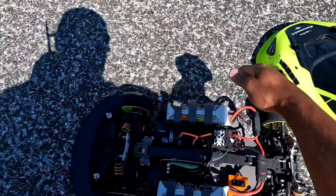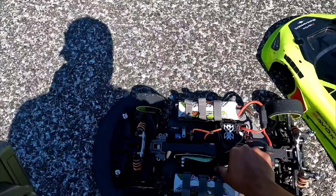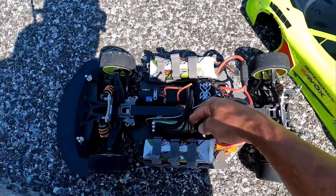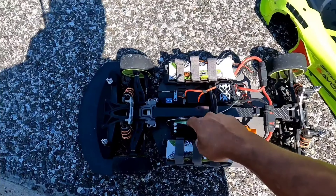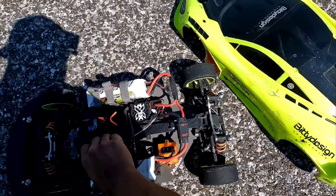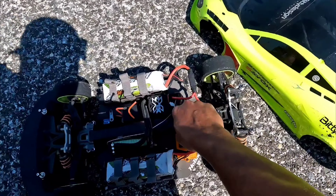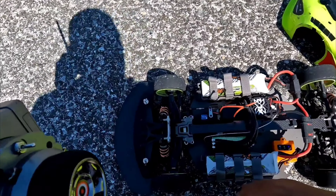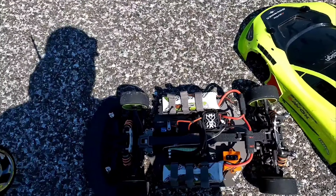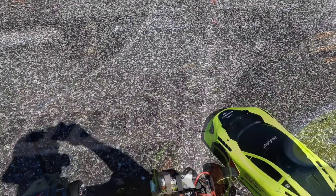All right, so small pinion, motor's warm. Okay, I see what happened — looks like the set screws in the motor came loose. That's loose — I don't know if that's all of it, but probably it is. I'm going to go ahead and fix that and bring it out another time. Not bad, consistent run. All right guys, catch y'all later, peace.